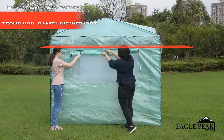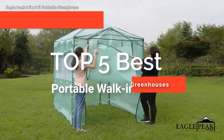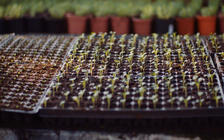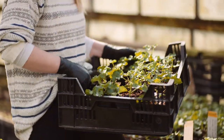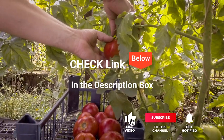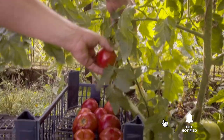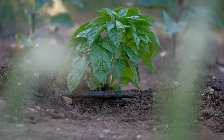Hey guys! In this video, we're going to look at the top five portable walk-in greenhouses available on the market today. We made this list based on our own opinion, research, and customer reviews. We've considered the quality, features, and values when narrowing down the best choices possible. If you want more information and updated pricing on the products mentioned, be sure to check the links in the description box below. So, here are the top five best portable walk-in greenhouses.